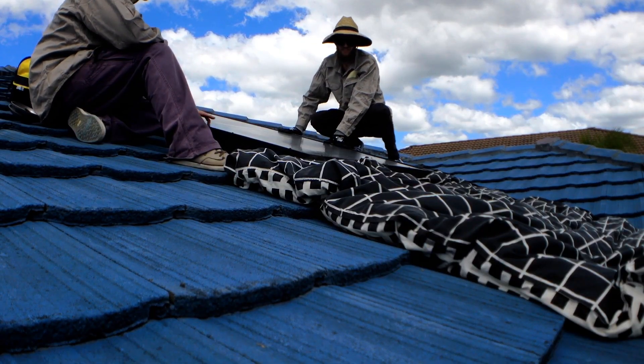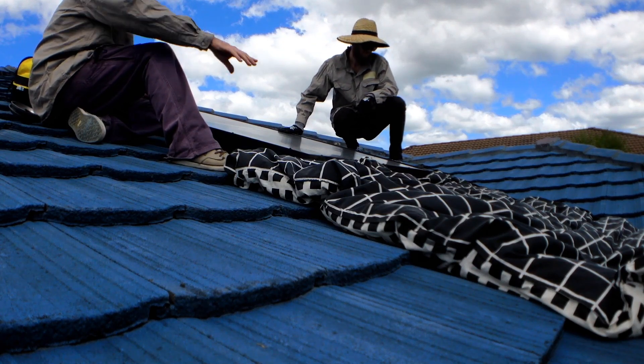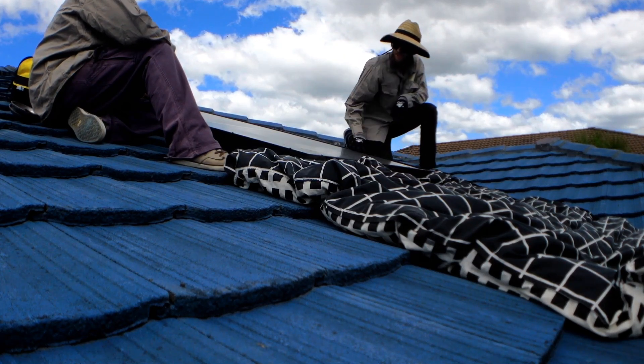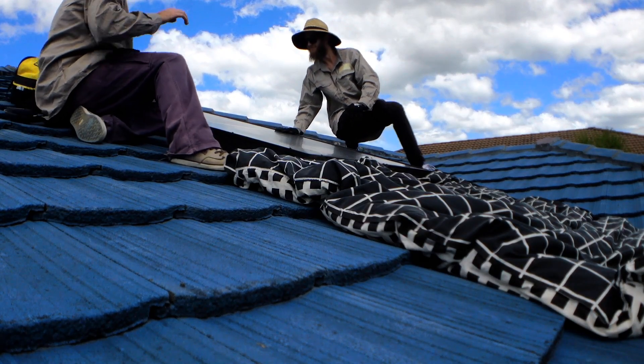So what do you reckon Robbo? I reckon if we take these angles off around the edge here, just unscrew it, should be able to lift the glass up. Got a nice blankie to sit it on when we take it off so it doesn't go bang. Safety first. We've got our hats in case we fall off the roof, so let's get to it mate.